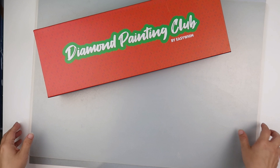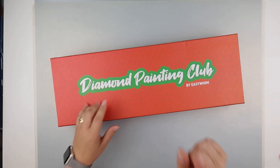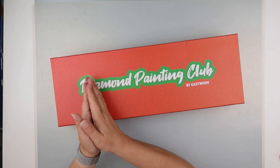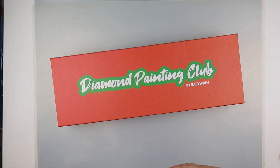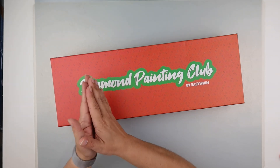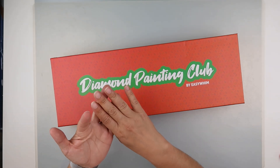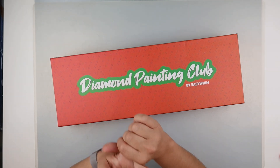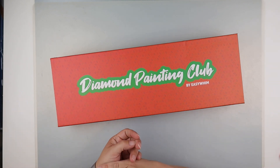Just to remind people if they've not seen my unboxing before — I chose their most basic, so their cheapest kit. It still works out at nearly £40, but you basically get two 30 by 40 diamond paintings, something else diamond painting related, and then something that's a completely different type of craft.